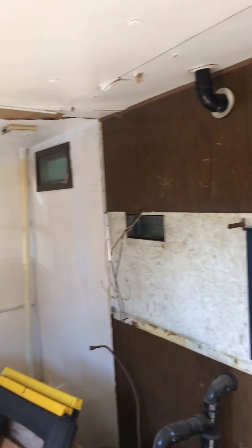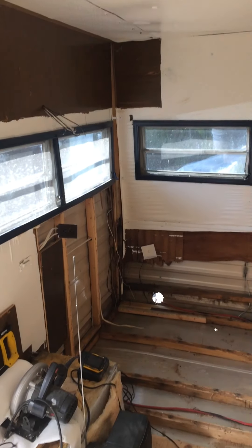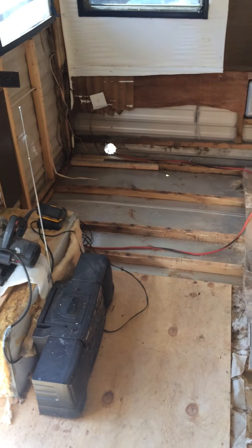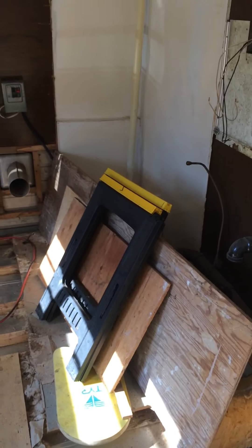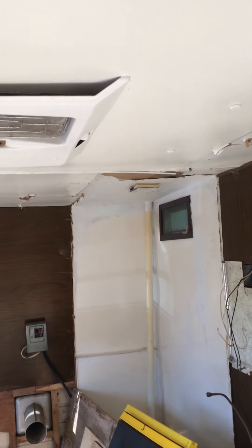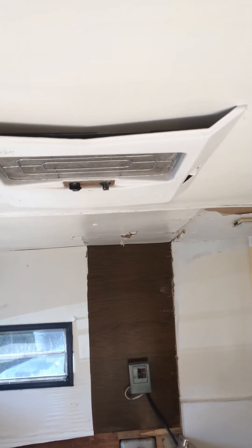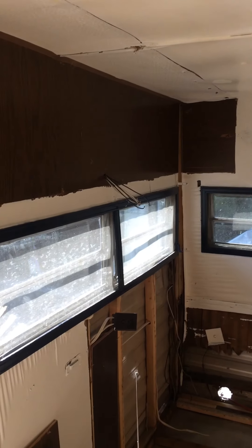So this is days one through five, eight hours a day, renovating a 1972 trailer. Join us on our next video when we get through the floor and start replacing the walls.